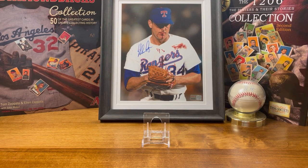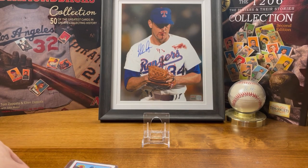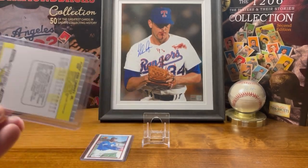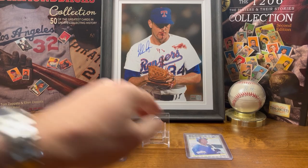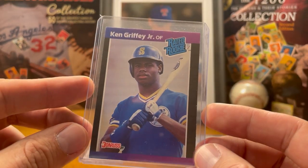First cards I picked up at this shop were some Griffeys. I picked up his Bowman rookie — obviously all ungraded. I also picked up his Fleer rookie, not a bad one. Both the Bowman and the Fleer are in pretty good shape. I also picked up a Donruss rookie. Because of the color border it's going to be a little tougher, but still pretty good — there's a little white across the top there, but all in all it's a pretty good card.